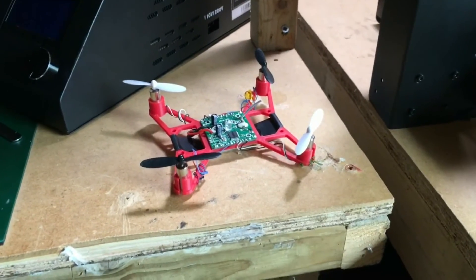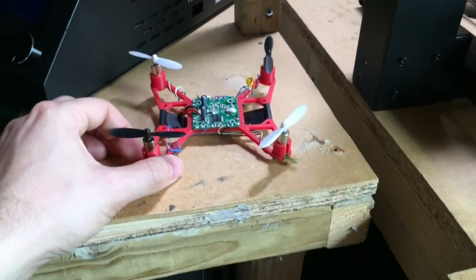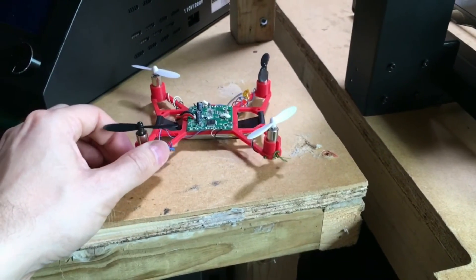Anyway, thanks for watching. I'll put a link in the description to the Q7 quadcopter — it's quite a good little quad. Thanks for watching and I'll see you next time. Bye!